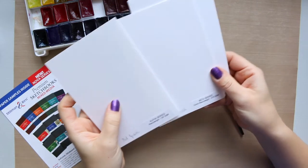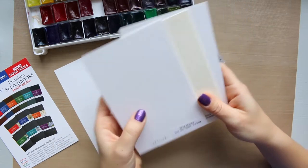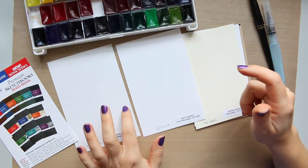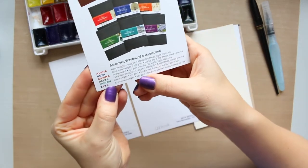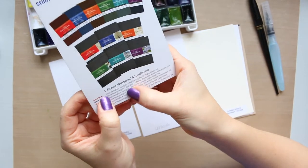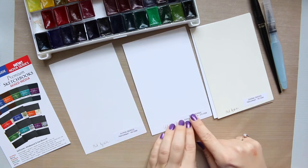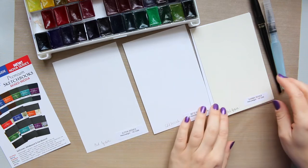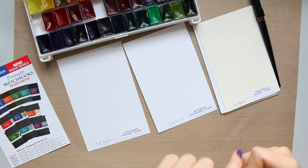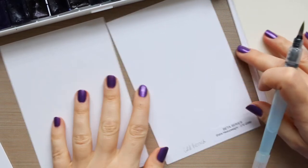If you want to see these in detail, you can go to the haul video — I'll try to link it below. Basically you've got alpha, beta, gamma, delta, epsilon, and zeta series, and they come in different weights: heavyweight is 150 gsm and extra heavyweight is 270 gsm. They also have different textures. The alpha series I have here is a matte medium grain and it's 150 gsm. I'm going to swatch two colors and try to mix them, using my St. Petersburg White Nights watercolors.